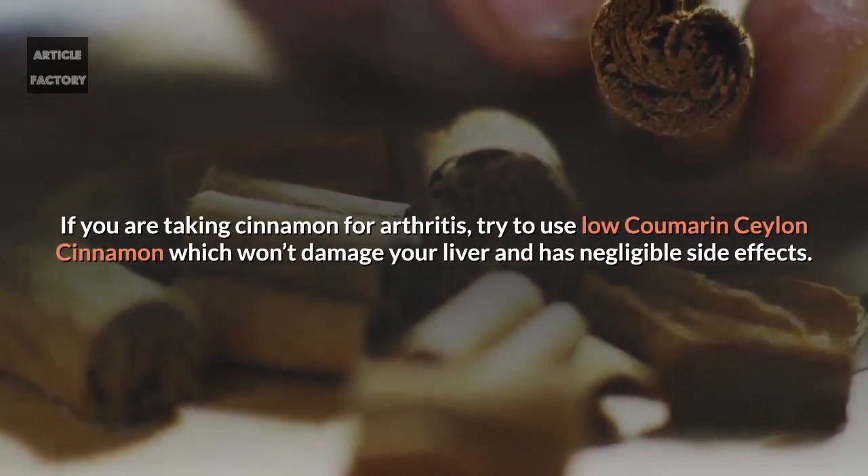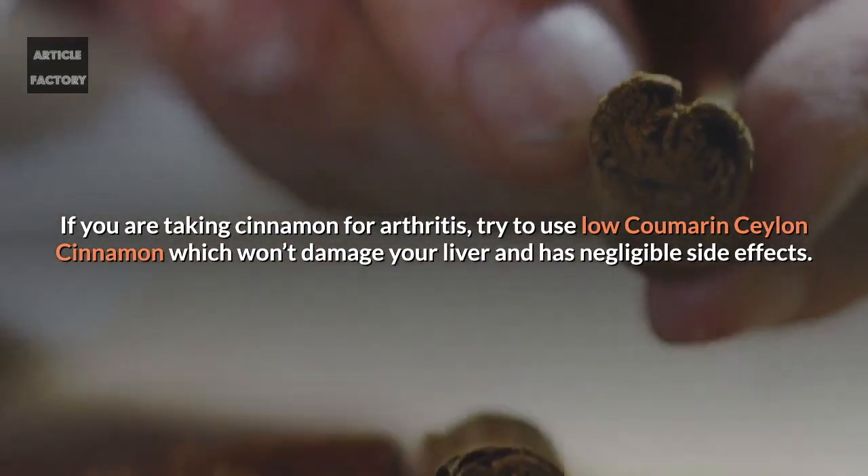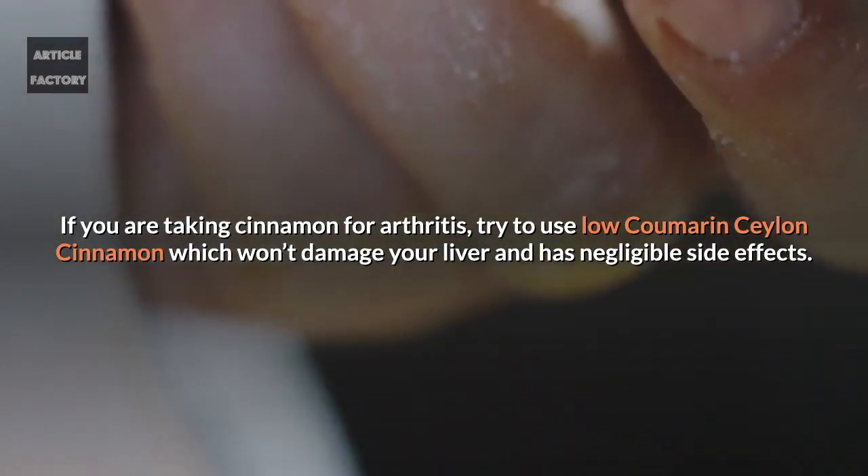If you are taking cinnamon for arthritis, try to use low-coumarin Ceylon cinnamon, which won't damage your liver and has negligible side effects.